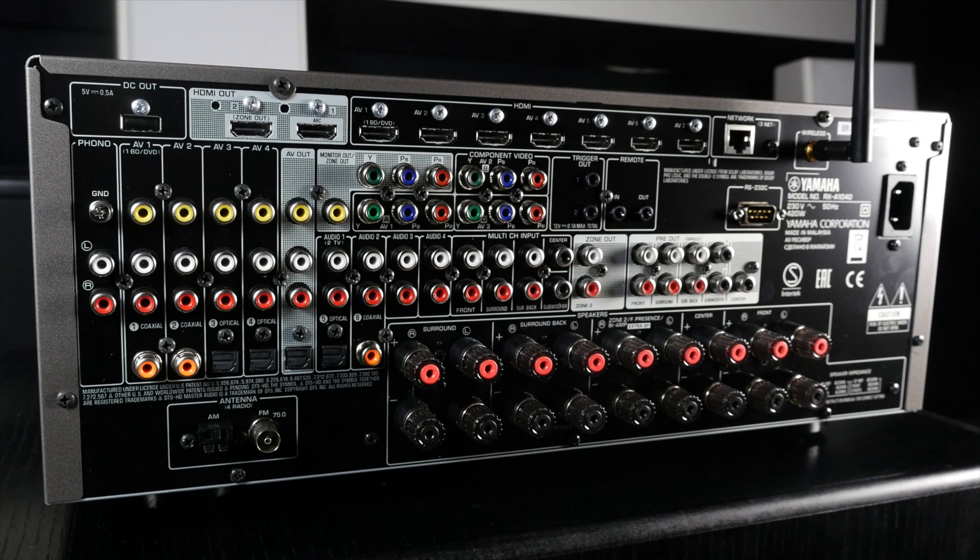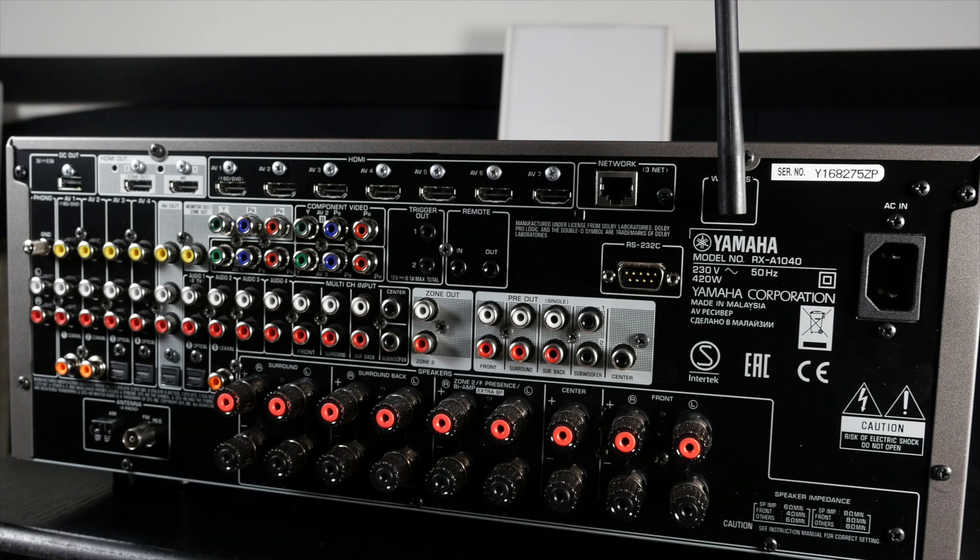Also around the back are component inputs and one output, composite with two outputs, along with three coaxial and optical digital inputs and one output for each. We also find a fully grounded phono stage for adding a turntable, as well as 7.1 multi-channel inputs and pre-outs for 7.2 channels. Finally at the back we have the speaker terminals with banana plug access and the plastic guards.